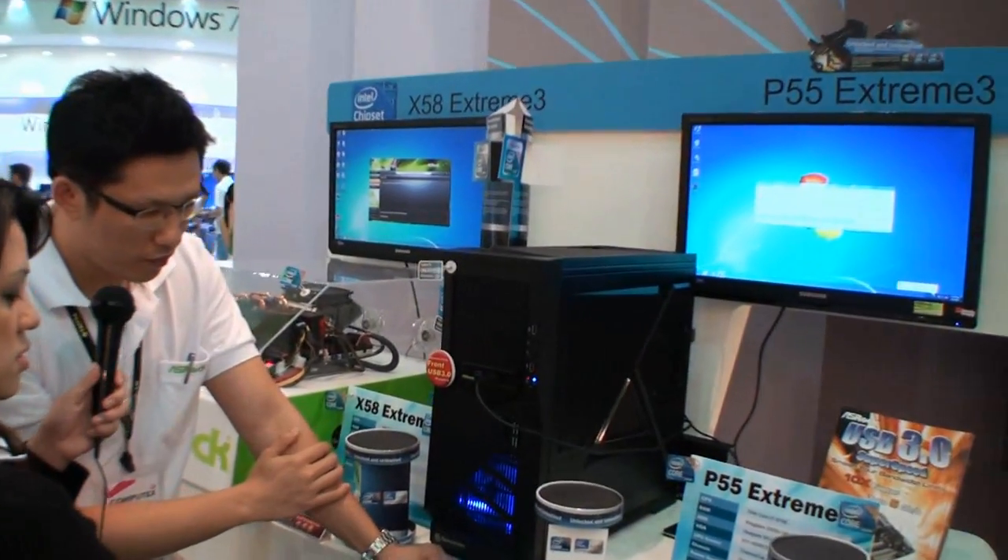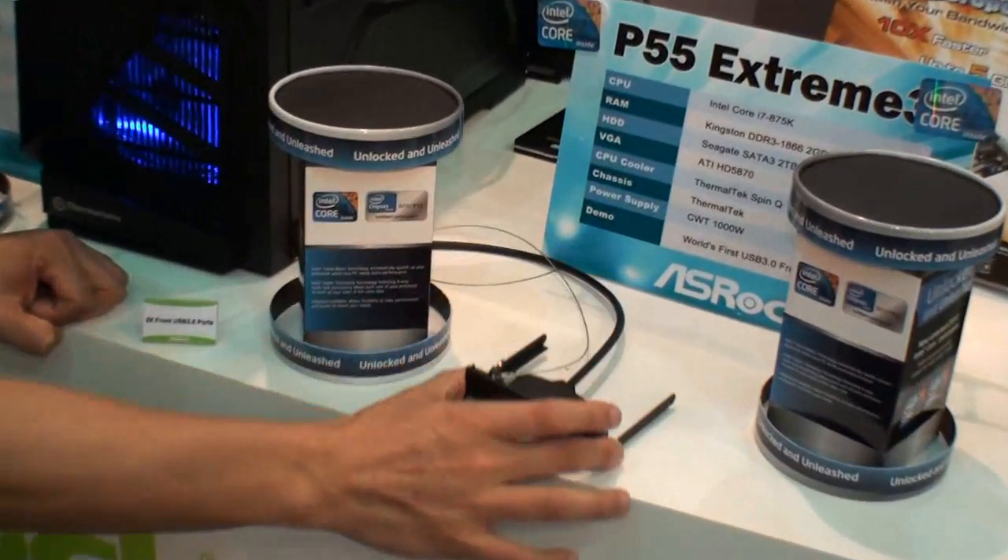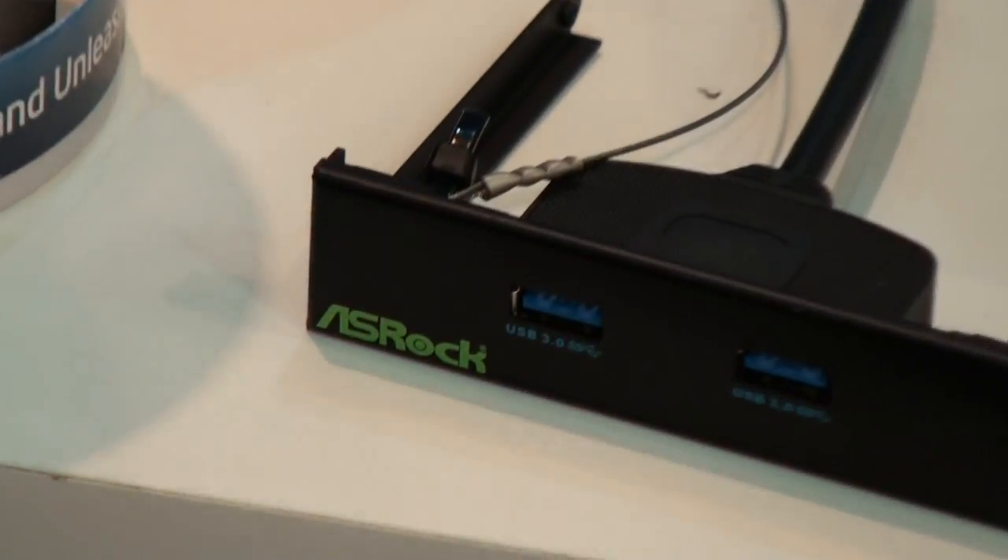So this is also an ASRock development? Exactly — it's owned by ASRock and also designed by ASRock. So it's a free bundle if you buy this mainboard.